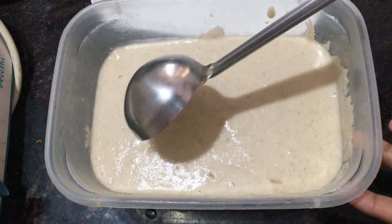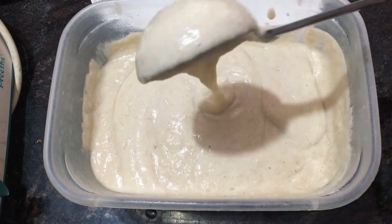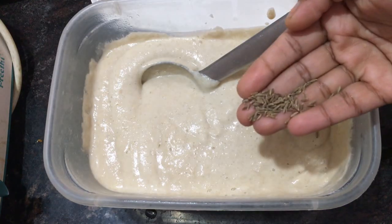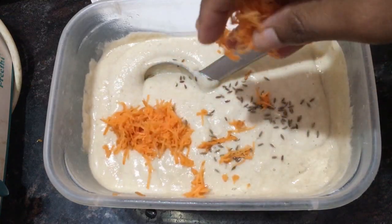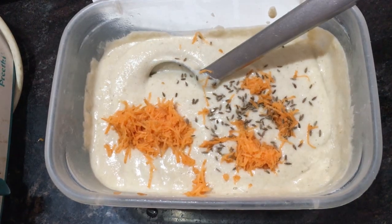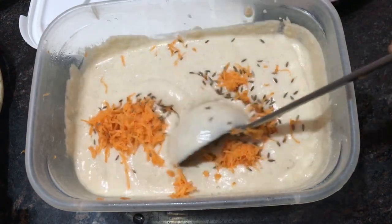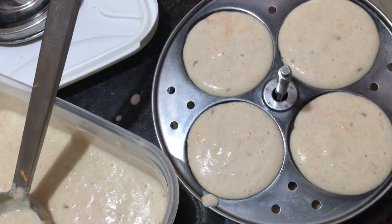After fermenting, it was like this — the volume was increased. To this batter, I am going to add some cumin seeds and grated carrot. Mix well. I have added these two because it gives a great taste to this idli and adds more health to it.